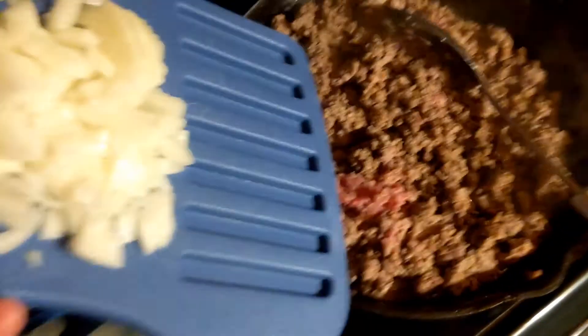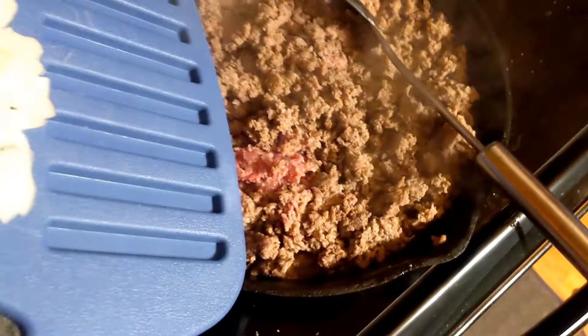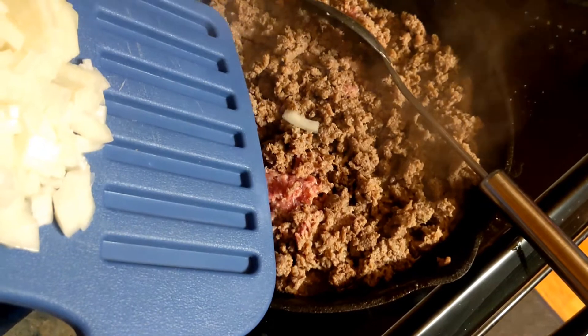It's almost done — still a little pink. I'm going to add my onion until they soften and then we'll be back.